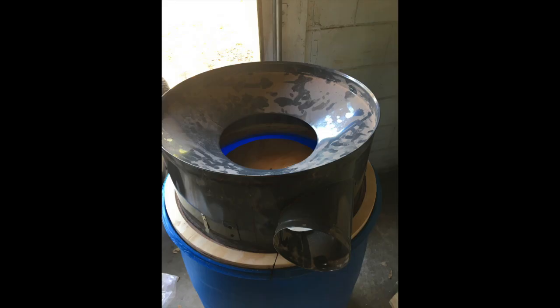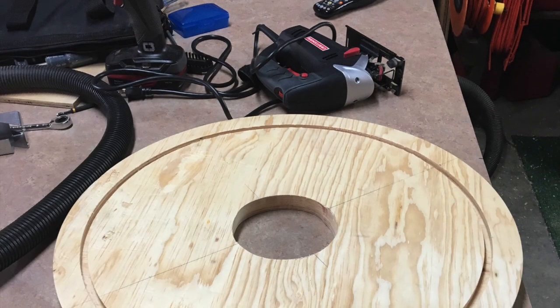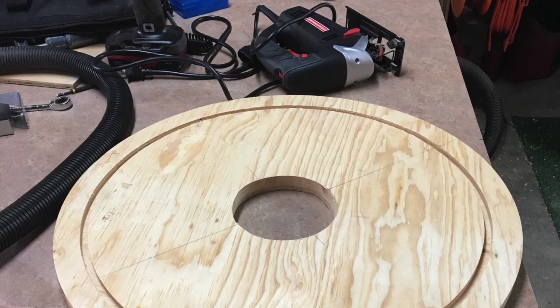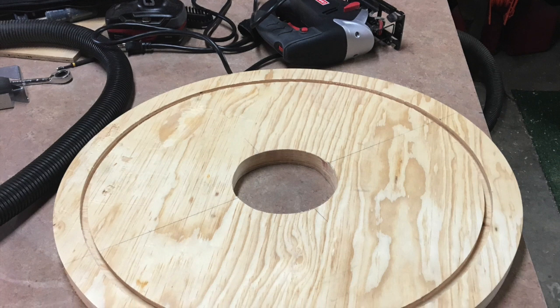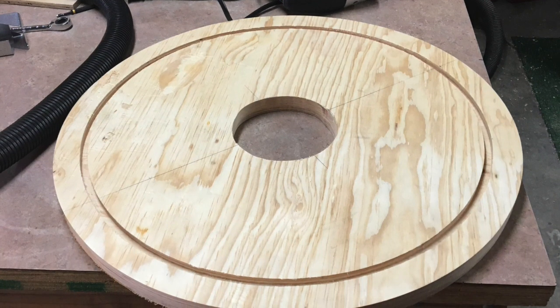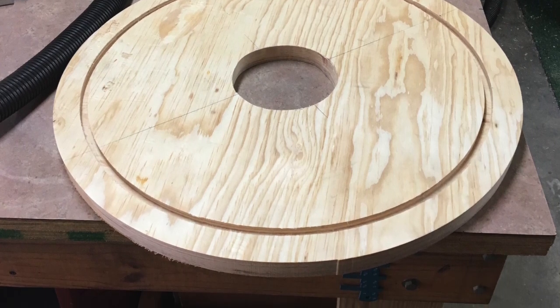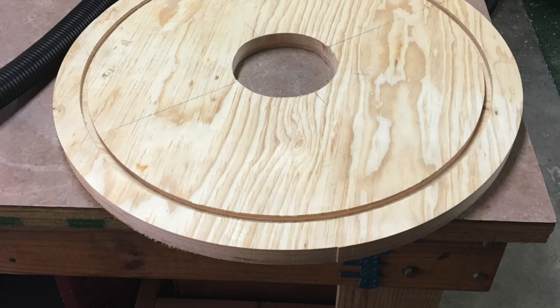We have everything rounded out on the Thein baffle. Now let's see if everything fits together. Yep, it does — nice and tight. Now on to the cap: it is a three-quarter inch thick 22 inch diameter circle, with a 19 and a half inch routed lip into the top and a four inch diameter hole cut out in the center. And then you just sand it all down nice and smooth.